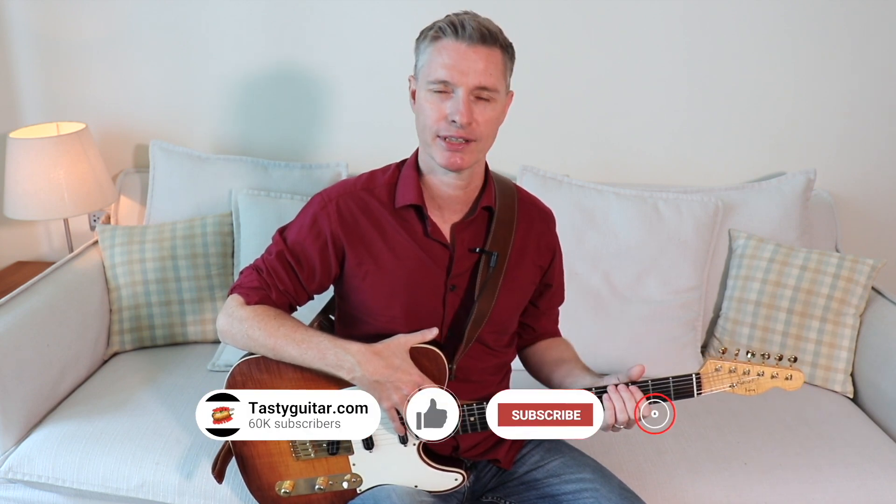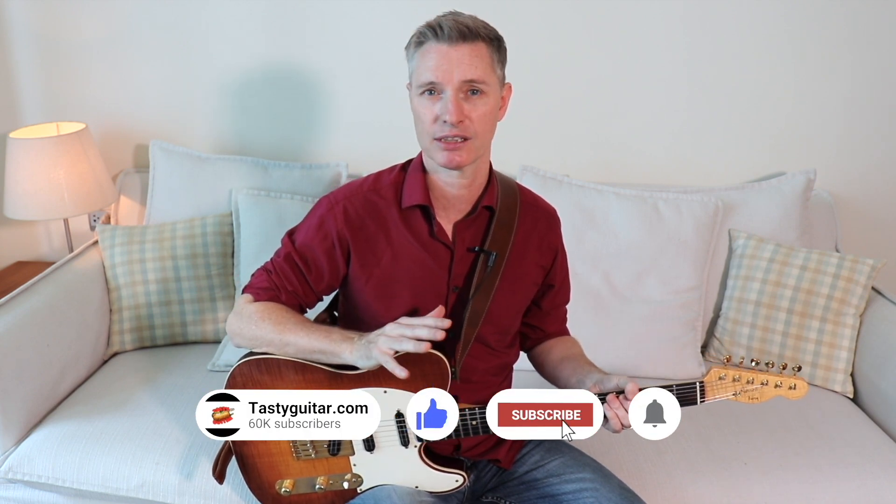Hey guys, today I've got a quick and easy tip for you — how you can lighten up on your left hand touch to get a really nice percussive, muted attack when playing funky lead stuff.